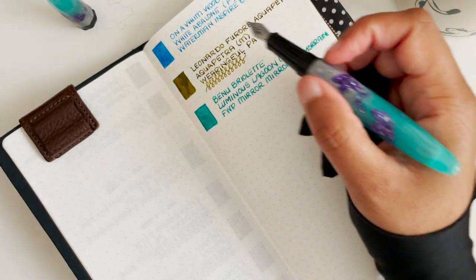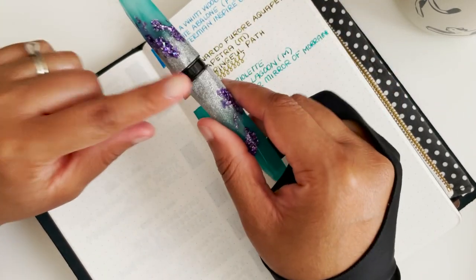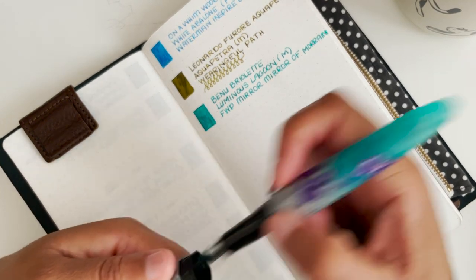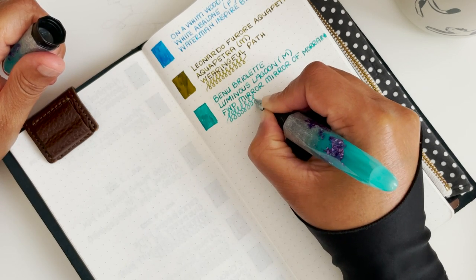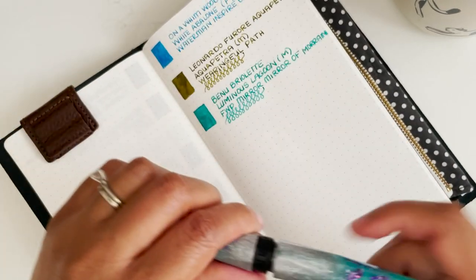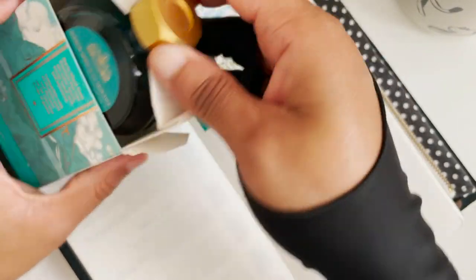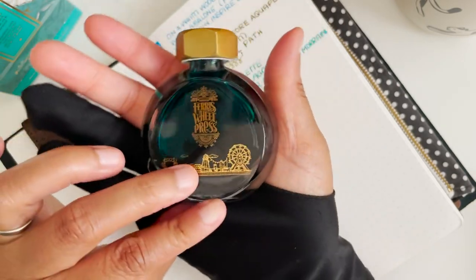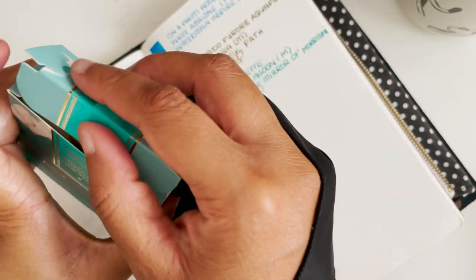The nib is a medium Schmidt nib — it's quite a small number 5 nib, but it writes really well. The initial nib was an extra fine, but I switched it out to another pen and put in the medium instead. The bottle comes in a very lovely, well-made Ferris Wheel Press design — really pretty bottles that should be on display, but I keep them in the boxes because the boxes are so lovely.